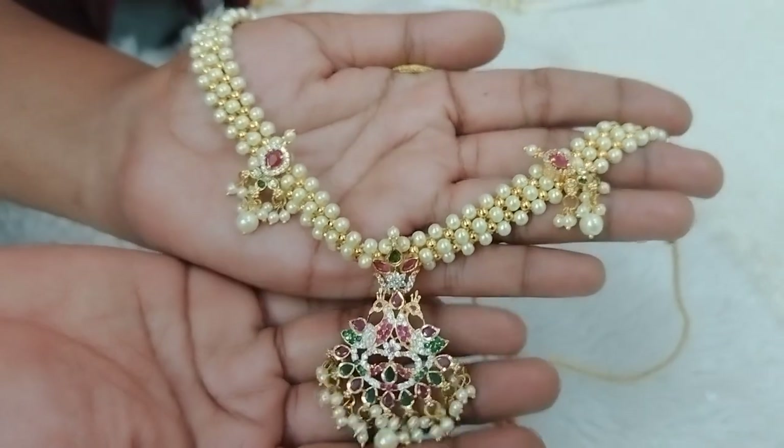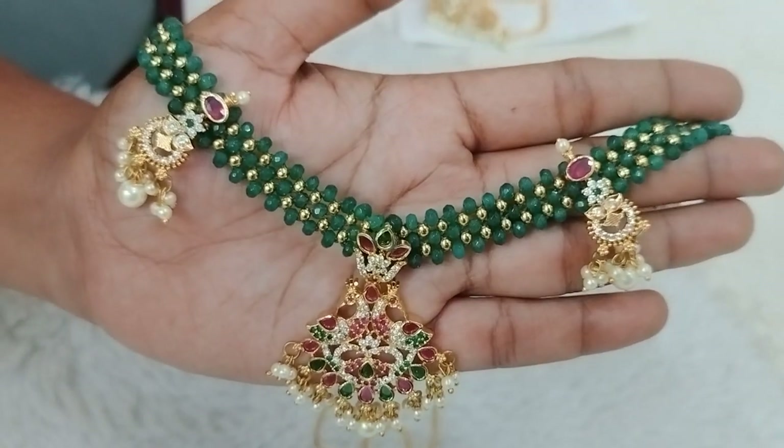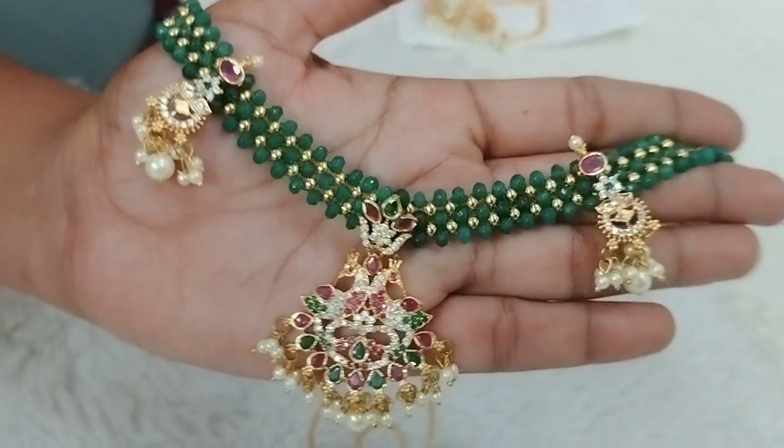The price is Rs. 690. I will use the pearl beads in the middle of the neckpiece with green beads.